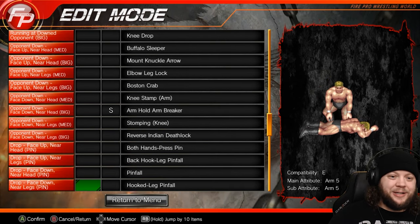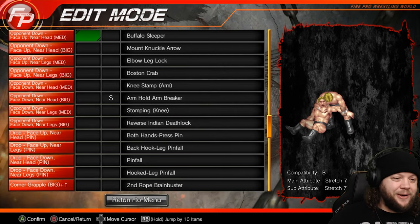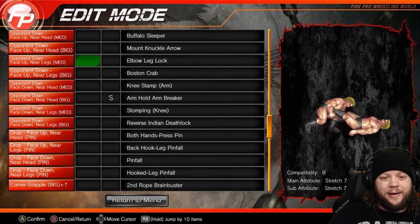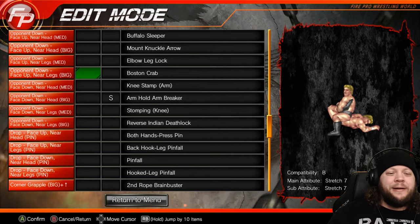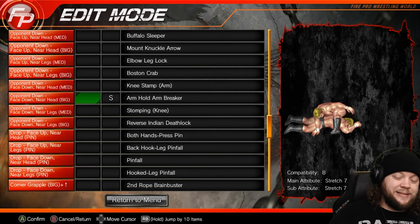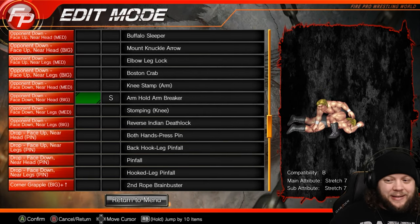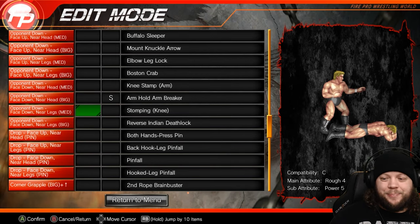Now we get into our ground moves, which is the real bread and butter for the technician. Buffalo sleeper — a basic sleeper but we wanted something that also trapped the arm, once again focusing on that psychology. Mount knuckle arrow for later in the match. Elbow leg lock — basic leg hold. And then a Boston crab because tribute to the Young Lions. Knee stamp to the arm, which sets up our arm attack signature — the arm hold arm breaker. There were only two viable options: the arm breaker typically used by Pentagon and the Disarm-Her typically used by Becky Lynch. We went with Pentagon's.